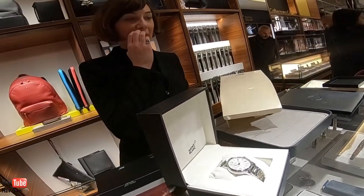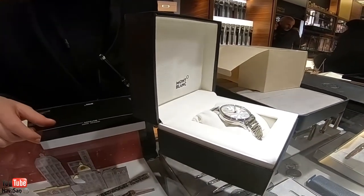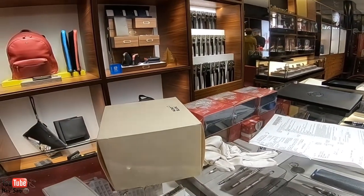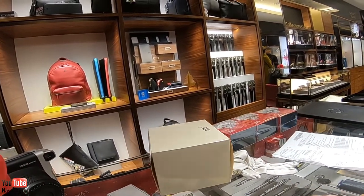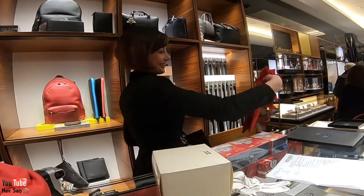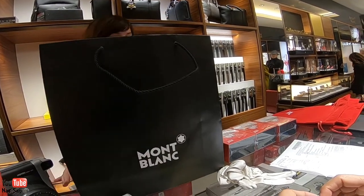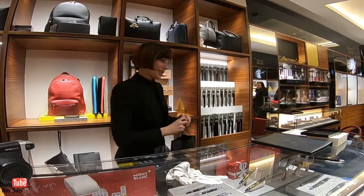Do you want to take a picture of it and send it to him? So this is your watch now. Oh fantastic — wow, thank you! This is the same group — not the same company but the same owner. Thank you so much!